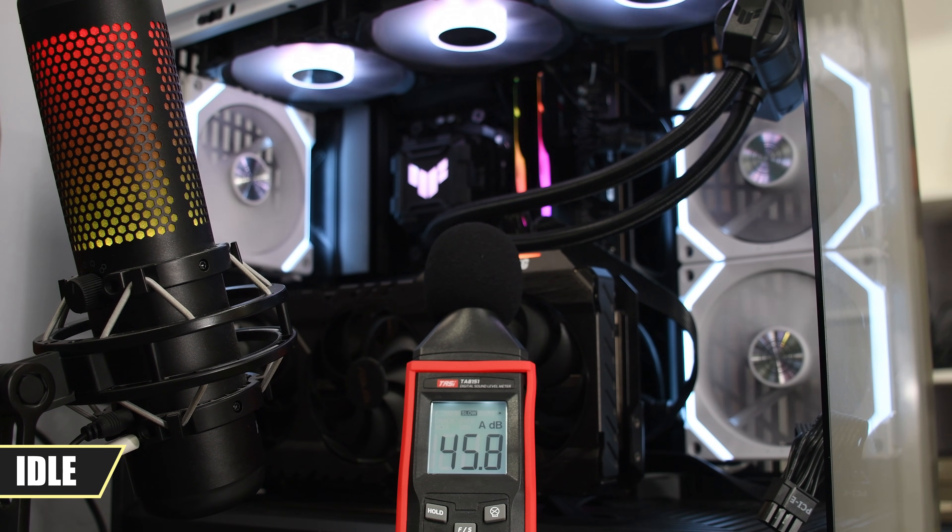Now for some sound test. Here's the noise the LC2 produces when on idle load. Do take note I tested this with the case opened, so definitely expect lower decibels when using this on a closed case.